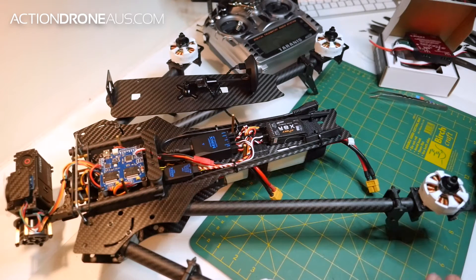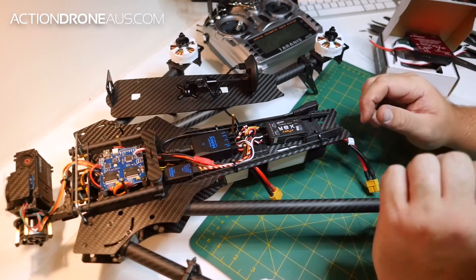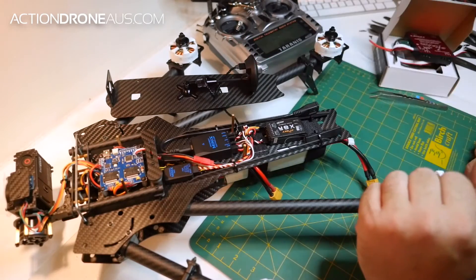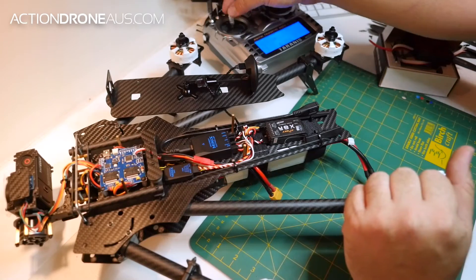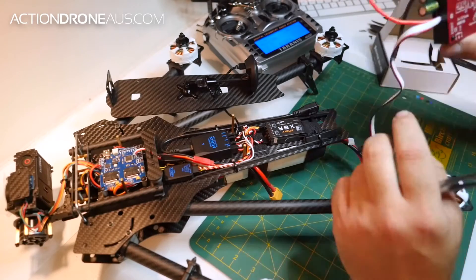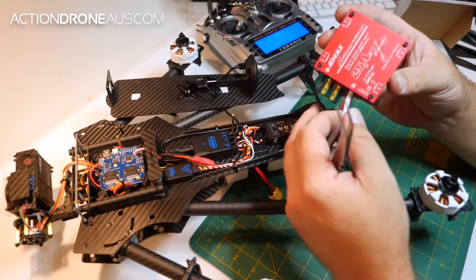Okay guys, Christian from Action Drone here. I just want to show you quickly how to correctly set your throttle excursion or throttle settings on your ESC. This is for the Emax ESC.